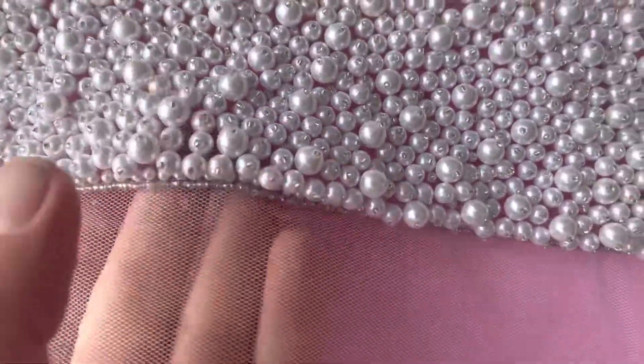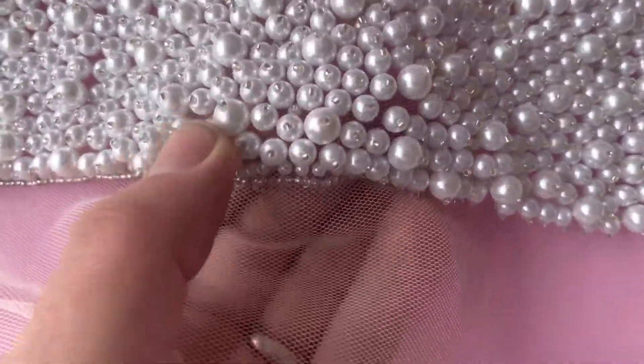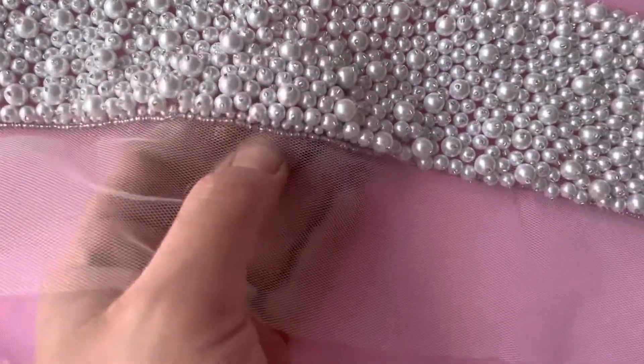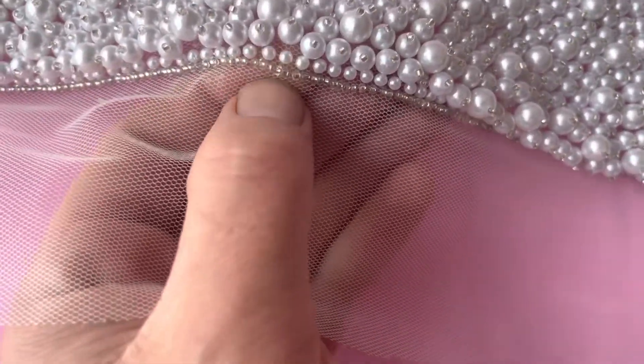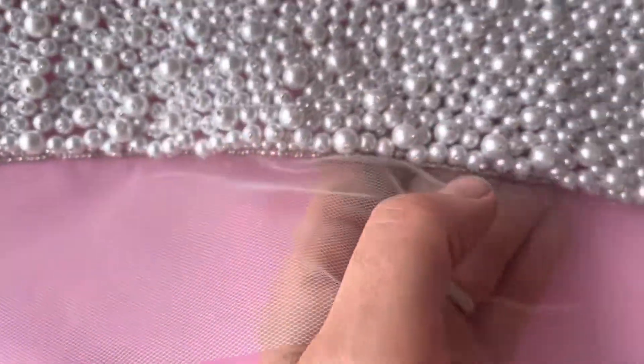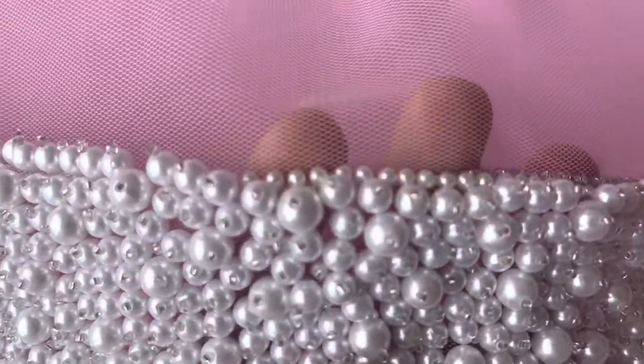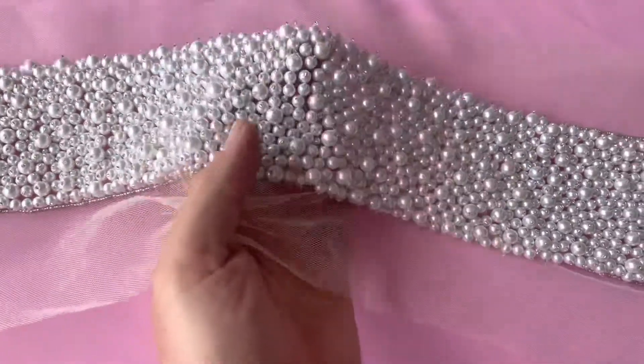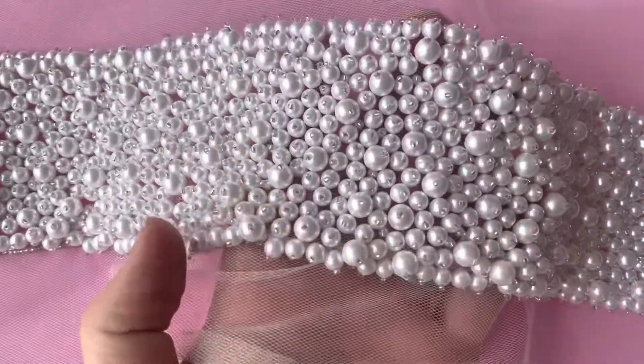A variety of different size pearls have been used and each one's been embellished with a little bead just on top, and you can see there's a row of clear colourless beads just running down both sides just to finish it off. So very attractive, very easy to use. This is Gloria.